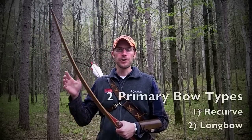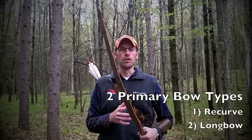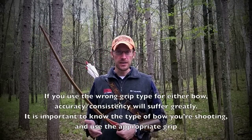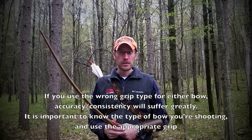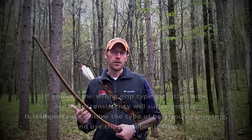With a traditional bow there are two very different types: the recurve bow and the longbow. Each requires a very different grip, and you don't want to confuse those two grips. If you use the wrong grip, your consistency, accuracy, and the tunability of the bow will suffer greatly.